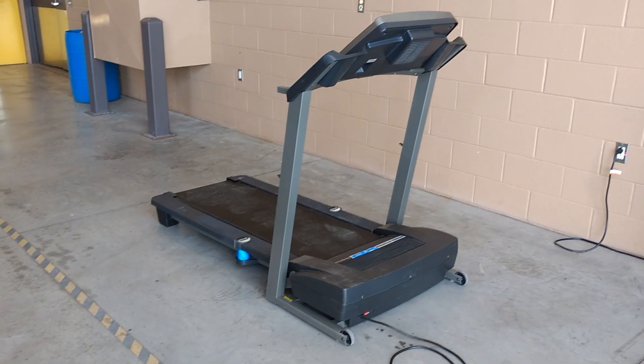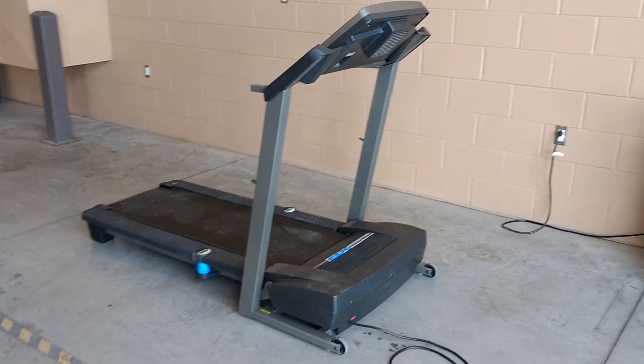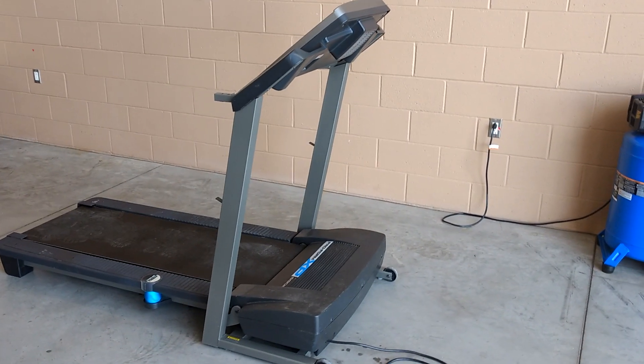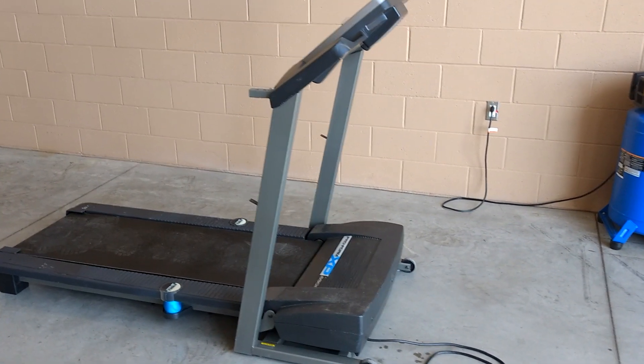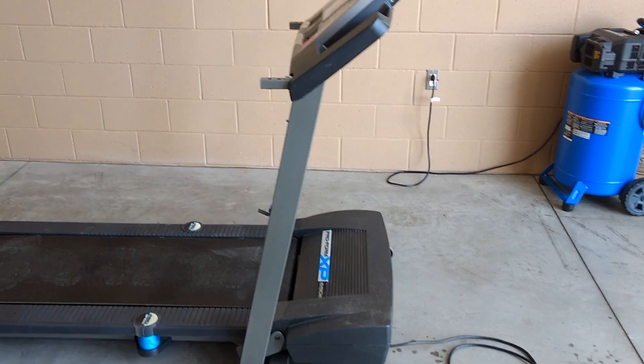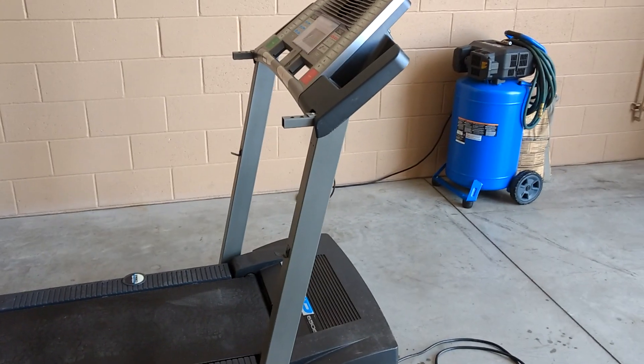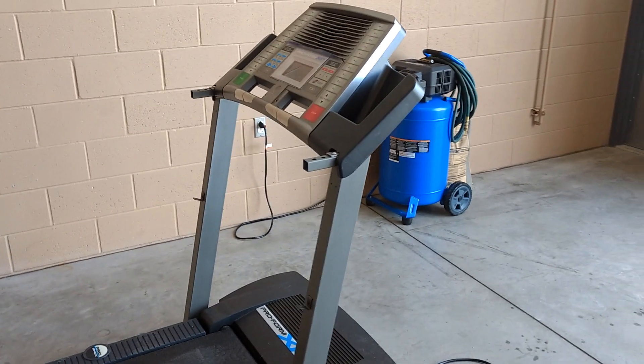Here you can see the treadmill that I got at the beginning of the project. This is what I used to turn into the cement mixer. I started out with a Proform 650E XP. I received this treadmill for free — that was one of the reasons I went with it. The price was excellent.